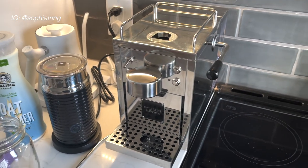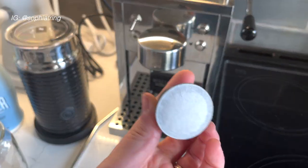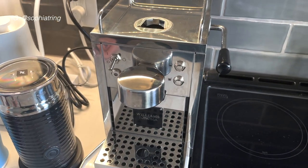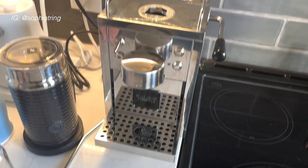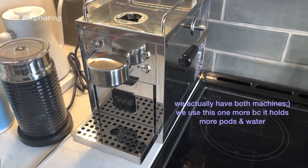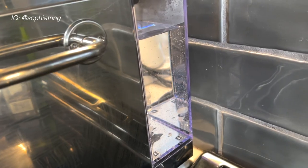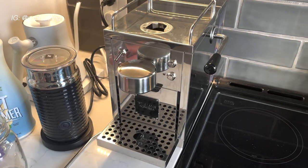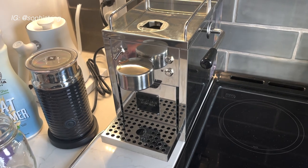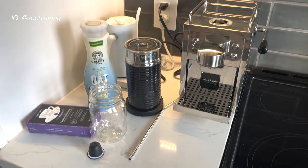The next thing we cannot live without is our espresso machine. It holds these capsules — you just put one right in there and make coffee in literally two seconds with any espresso pods. It's like a Nespresso machine. This is the one we got for our wedding. It holds 10 times the amount of pods and so much more water, which is great because we drink a lot of coffee.